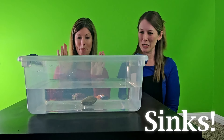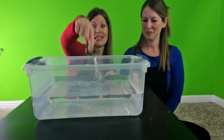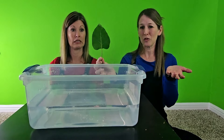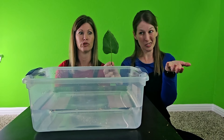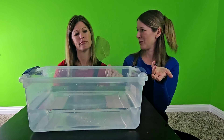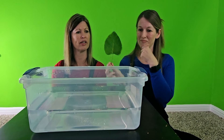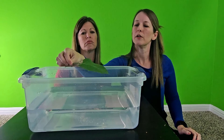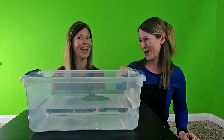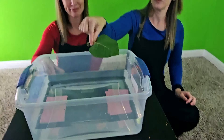Okay, now for the leaf. It's really big, but it is a little bit lighter than the rock. What do you think? Let's just try and see — one, two, three. It's floating on top! It floats — unless I put the rock on it.